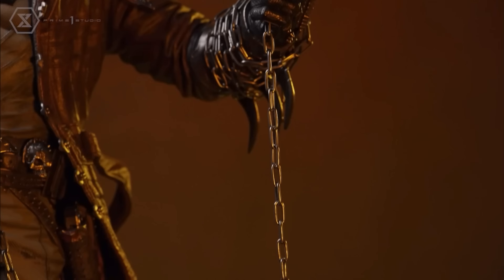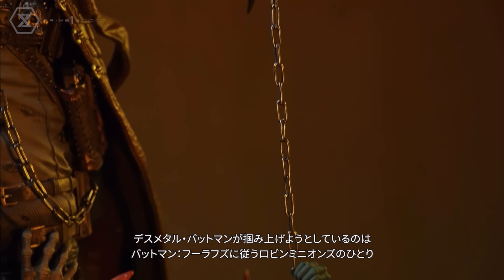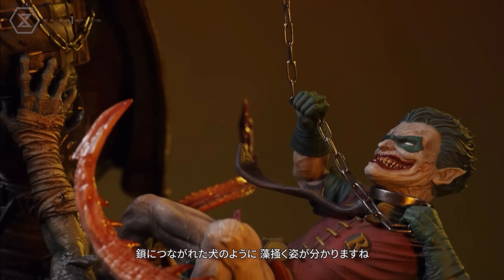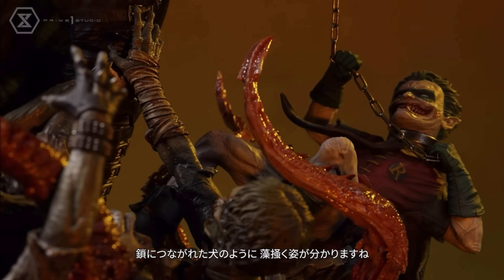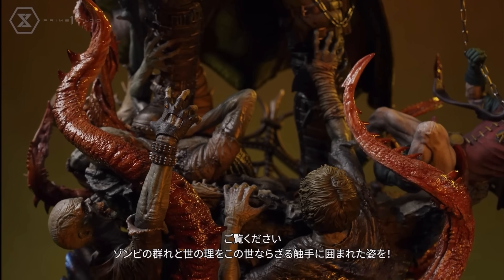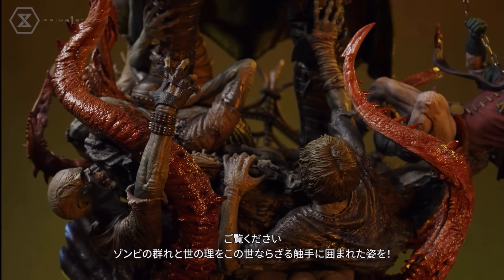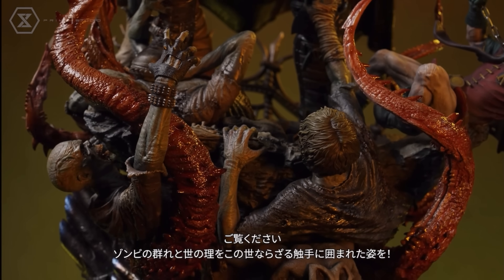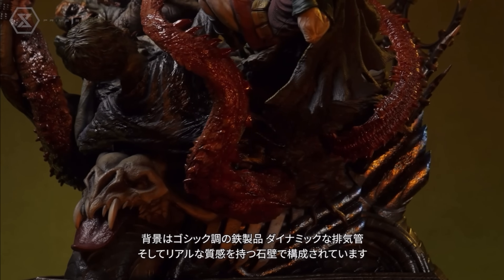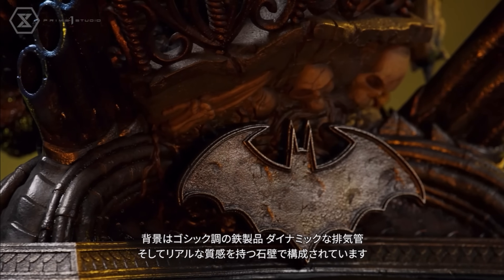I didn't think I would like these as much as I did, but seeing them next to Akasan really sold it — okay, these are beasts. The Robin crows being choked by the neck, the paint applications on the costume, and then you have these undead zombie-type figures on the bottom of the base. Amazing base — it really gives it an epic scope.